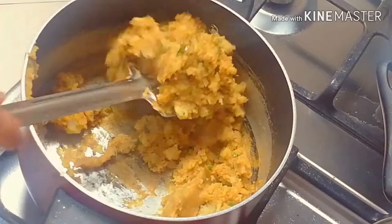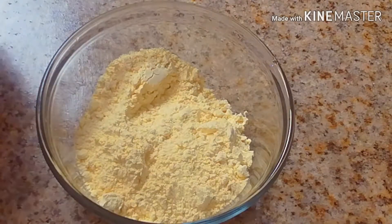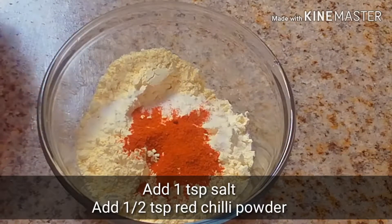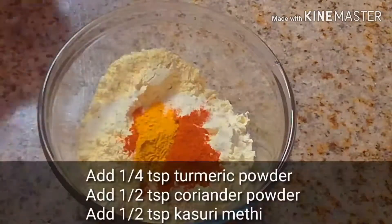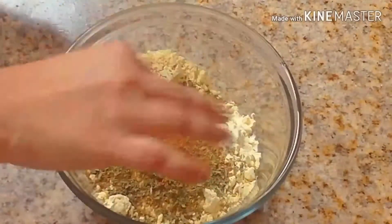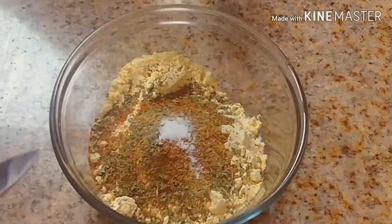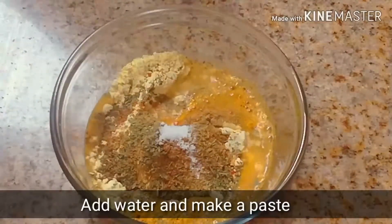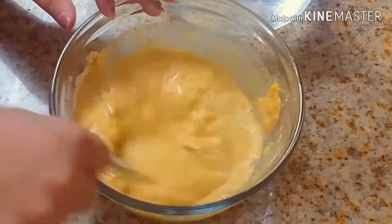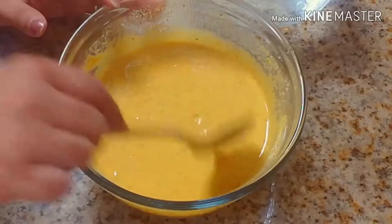The masala filling for the bread pakoda is ready. Now for the batter, I have added 1 tablespoon of salt, 1 tablespoon of red chili powder, 1 tablespoon of turmeric powder, 1 tablespoon of coriander powder, and 1 tablespoon of kasuri methi. Add a pinch of baking soda and a little water. Don't add too much water at once — add gradually and mix well to make a smooth batter. Check the consistency.